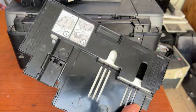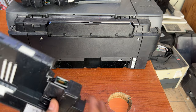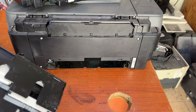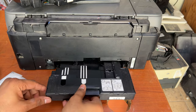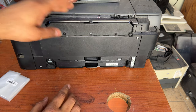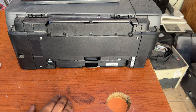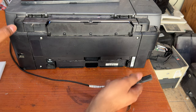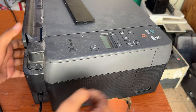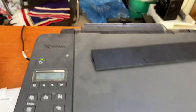Now we are going to unbox this new maintenance box. Inside the box there is one maintenance cartridge and a new memory chip. Now I will simply insert this new maintenance cartridge. Once inserted, I will connect the power and we'll see if the printer is still showing the maintenance box error.